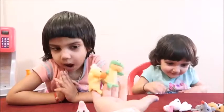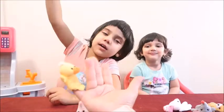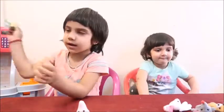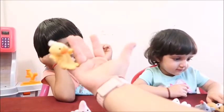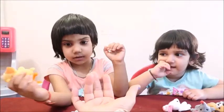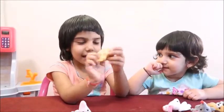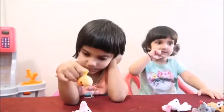Frog finger, frog finger, where are you?! Here I am! Here I am! I have this one. This is the duck finger. Duck finger, duck finger, where are you? Here I am. Here I am.